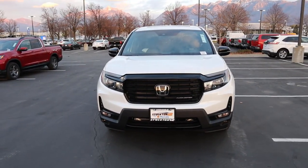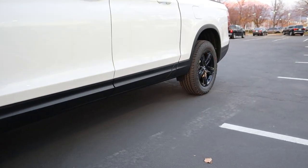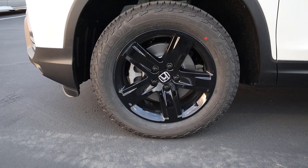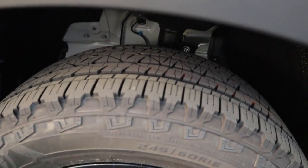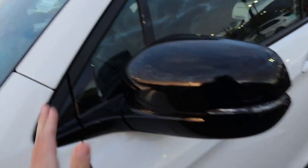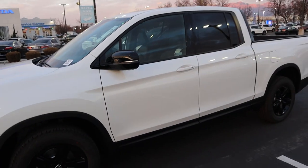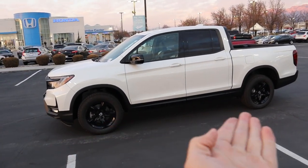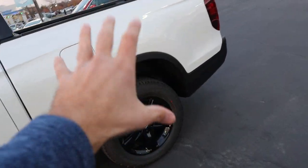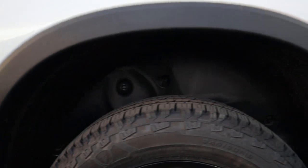Coming around the side, we've got 245 millimeter tires wrapped around 18-inch wheels both front and rear. The wheel itself is all blacked out — part of that Black Edition package. Here's a quick look at the front suspension. The plastic molding goes all the way around and down the side. The mirror has also been blacked out, the window trim is blacked out, and the trim is blacked out. There's also a rear wheelhouse liner, which is a huge fan-favorite for easy cleanup.